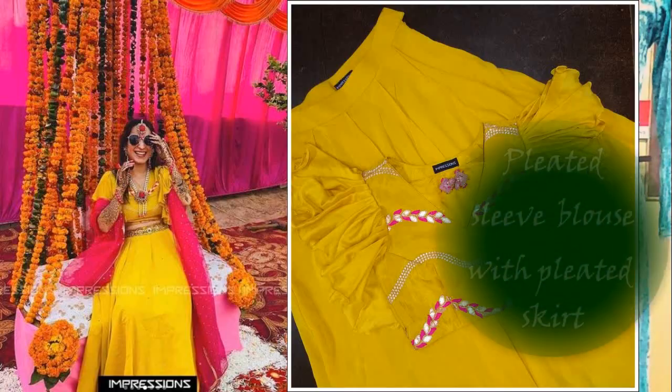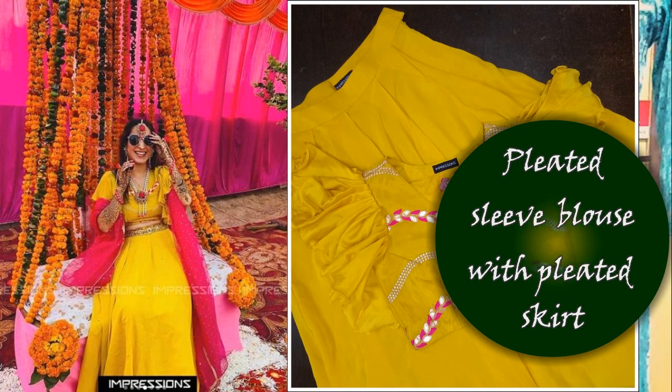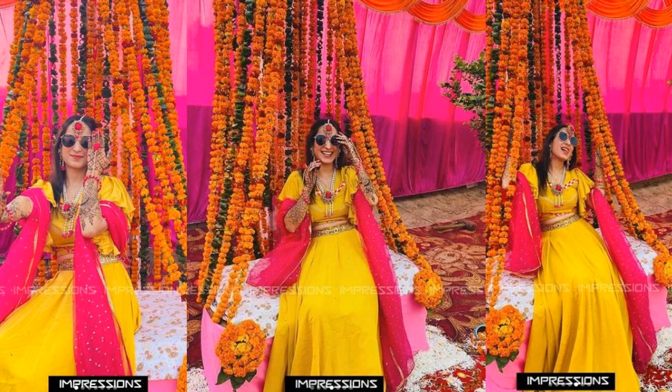You can pair a pleated sleeve blouse with a pleated plain chiffon skirt in a bright color. These pictures are of our real bride, but it is not necessary that this is a bride-specific outfit — if you are going as a guest, you can carry this outfit for the mehndi function. Make sure your hair-do, makeup, or accessories are minimal, because after mehndi it is impossible to touch up your hair or makeup. So keep your jewelry minimal, tie your hair up, and keep your makeup light.